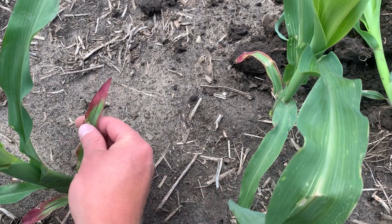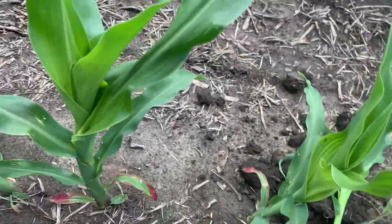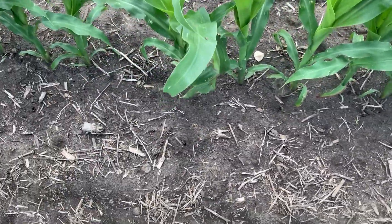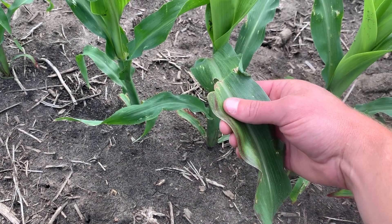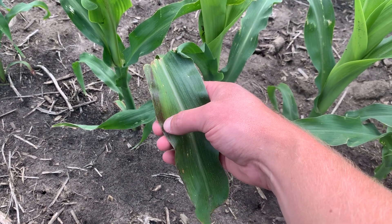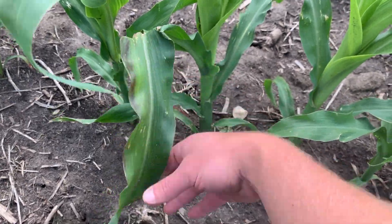Certain hybrids are more prone to this than others. Sometimes this can just be a little bit of accumulation of sugars. You can see on this leaf here — it got broken off during their side-dress pass. You get a little bit of purpling that's actually anthocyanin, which is a sugar compound, and it can accumulate in the leaves and cause some of that purpling.